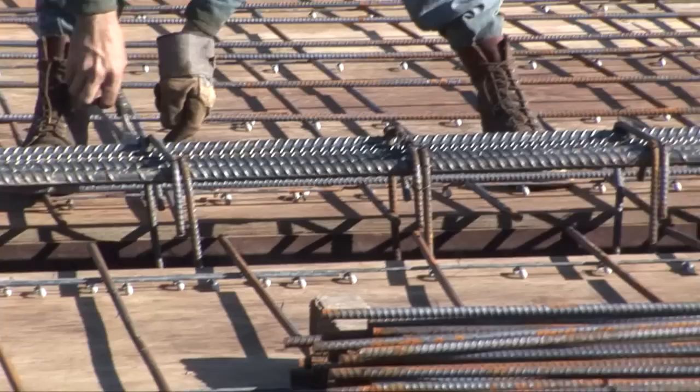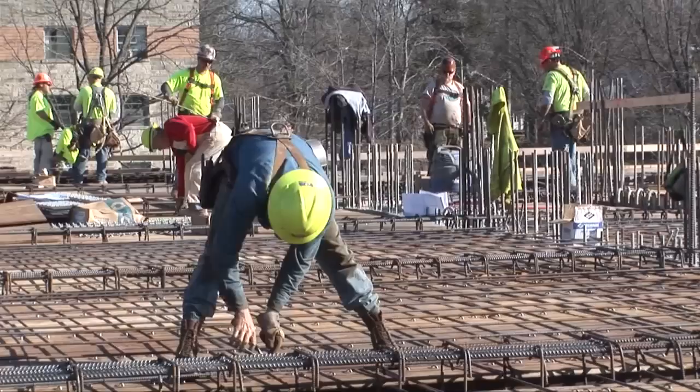The gentleman you see here is installing rebar. This rebar is the reinforcing for the concrete. The concrete will be poured over it and it all becomes the structure of the building.